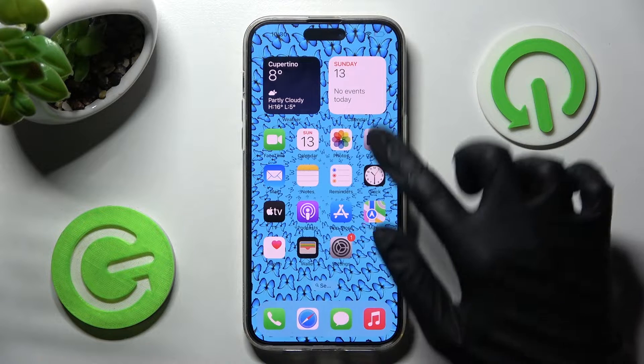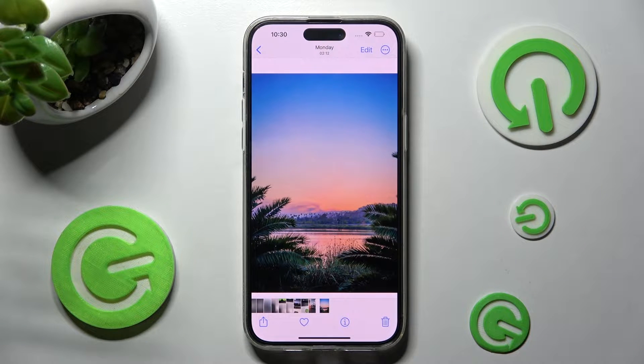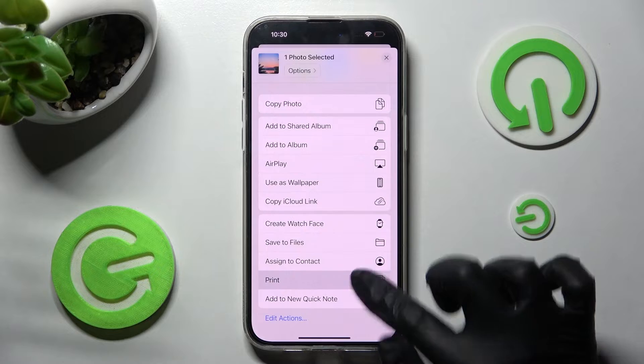First of all you need to access the file that you wish to print. I will go with this photo. Then select this icon at the bottom left corner of it, scroll all the way down and select print.